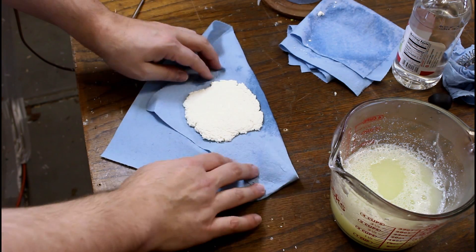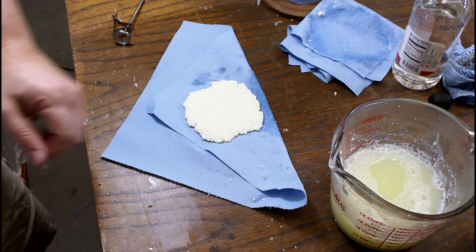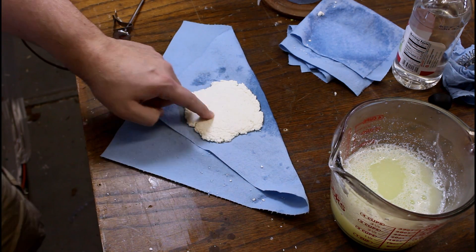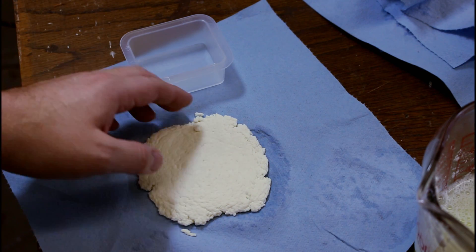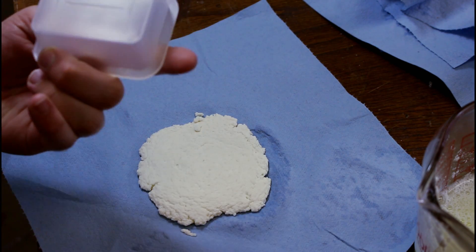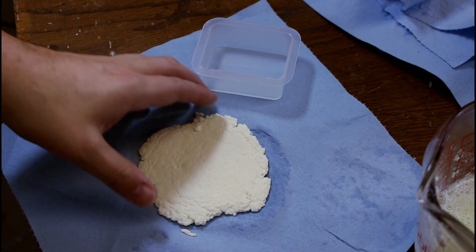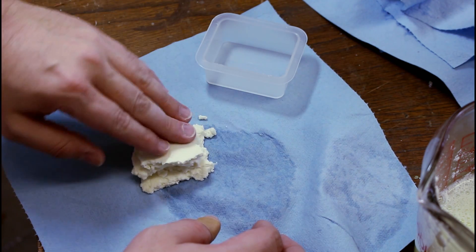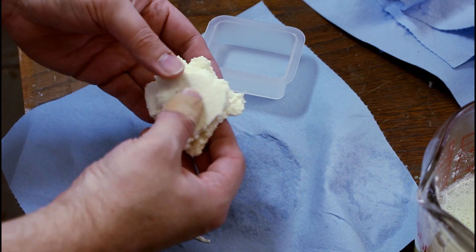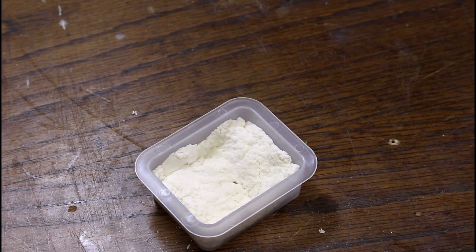Okay so I've got my bioplastic here and honestly it's kind of Play-Doh-y looking. Not really sure what I'm doing here, but I do have a mold — it is a three-ounce mold for resin, but it should work for this I guess. I mean it's already kind of rubbery. So now I guess I'm just going to let it dry and see what happens.